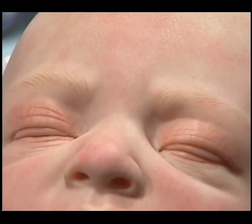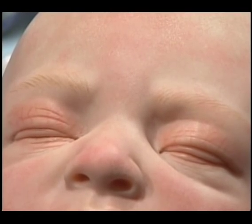Look at these eyelids. The blood veins are delicate and tiny. This is what real babies have, and this is what we're going to learn how to do in this step.